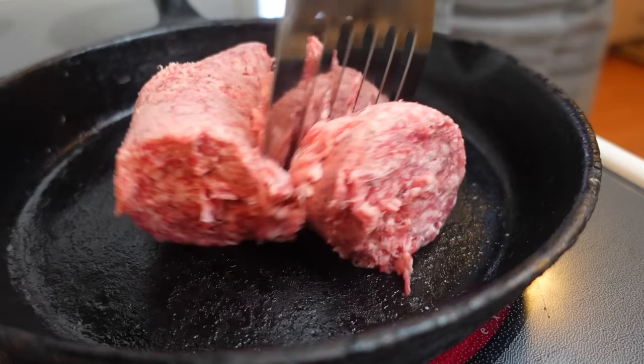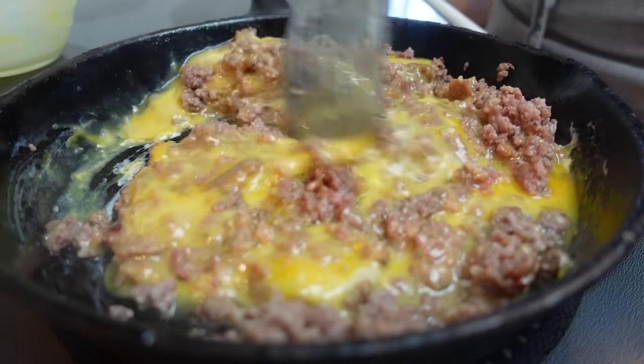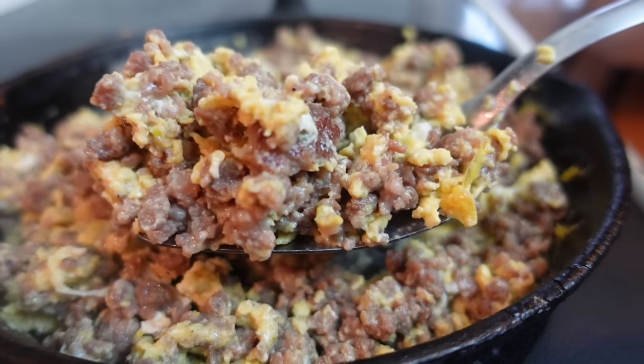Let's start with some cornbread sausage and egg muffins. This recipe adds cream corn and the breakfast fixings that will keep you full all morning long. Start by browning your breakfast sausage in a skillet, then pour in beaten eggs, stirring frequently, and cook until both are done. Remove from heat and set aside.